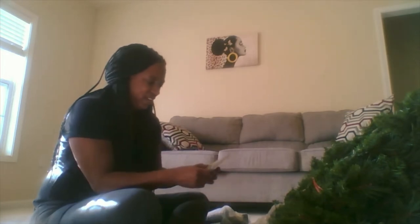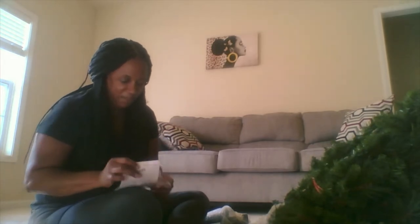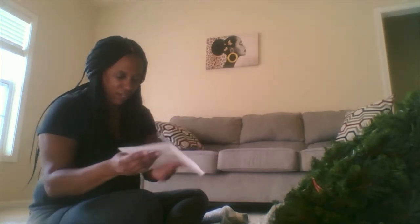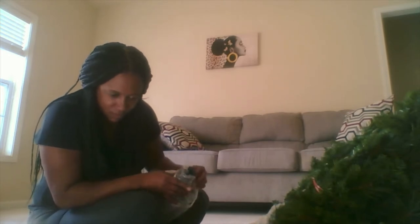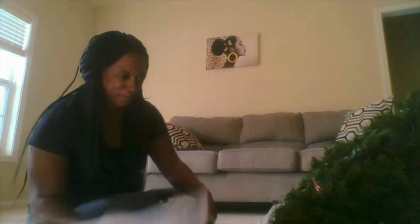Sometimes when she's not here, 20 minutes seems like more than enough time. But when she's here, 20 minutes is not enough time, because she likes to be involved, you know? I'm going to pull that down so I can see what goes next. I don't know, guys, I'm really confused. I don't know what I'm looking at, but I'm going to try.